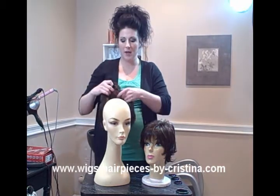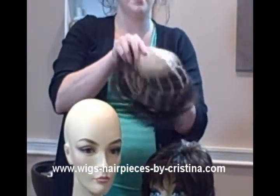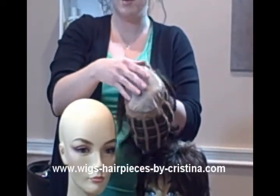One nice thing about the monofilament tops is that it's very soft on the inside, so that it doesn't irritate the scalp.